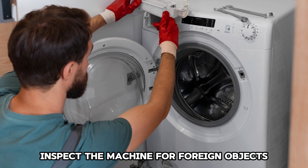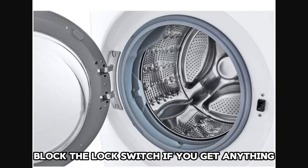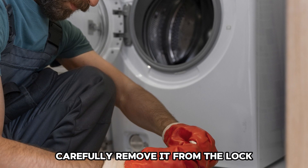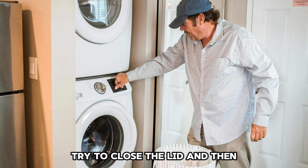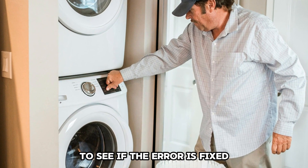Inspect the machine for foreign objects. Open the lid to ensure no foreign objects block the lock switch. If you find anything, carefully remove it from the lock and ensure you don't damage it. Try to close the lid and then press the start or pause button to see if the error is fixed.